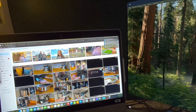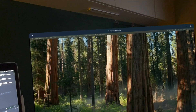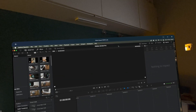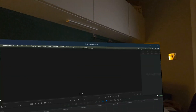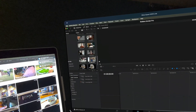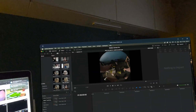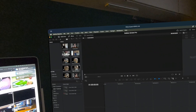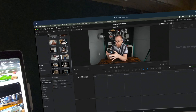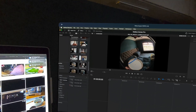Let's try dragging DaVinci Resolve across — there we go, it's on the screen. You can't make it full screen, which is a bit weird, but you can drag it over. The frames per second and latency are next to nothing because it's a wired connection. You've got full control with mouse and keyboard — easily usable for video editing, no problem whatsoever.